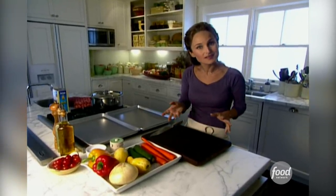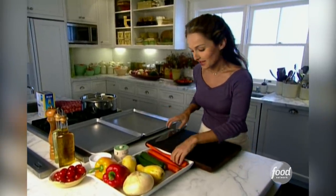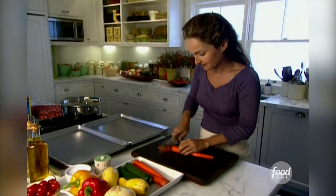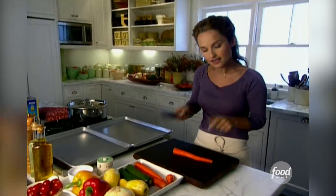What makes my pasta primavera different is how I prepare my vegetables — by roasting them. The first thing we need to do is prep all the vegetables. We're going to start with the carrots. They've already been peeled, so they're ready to go. I'm going to cut the ends off of them, and I want to cut the vegetables in about a matchstick size and length.